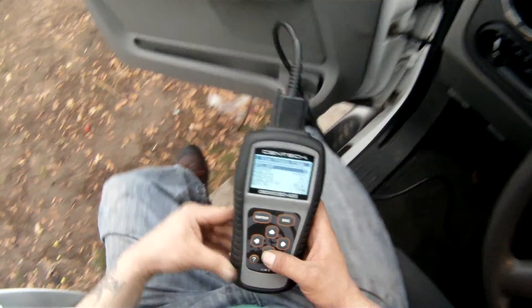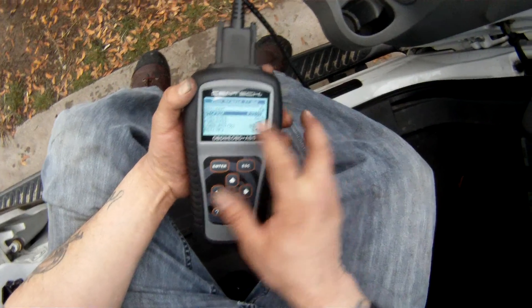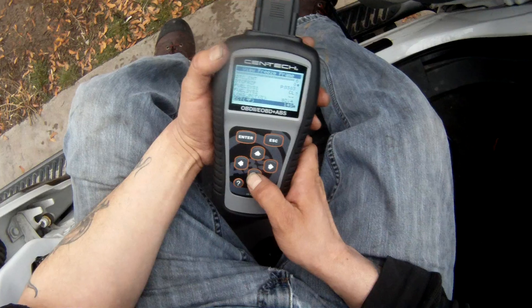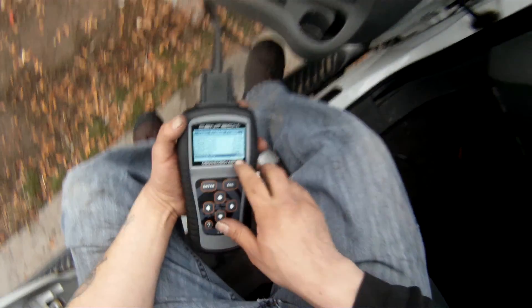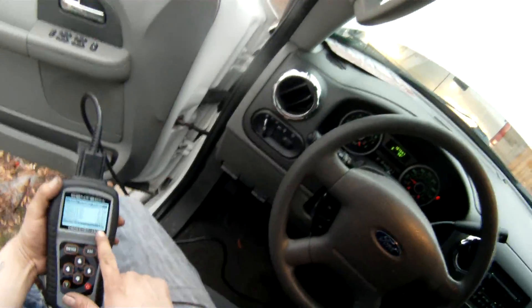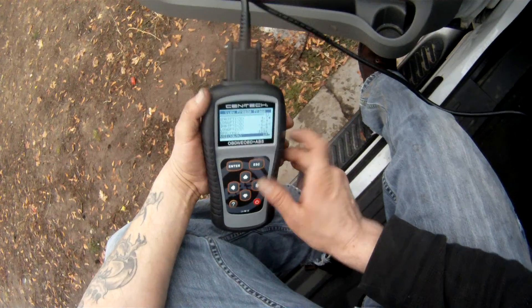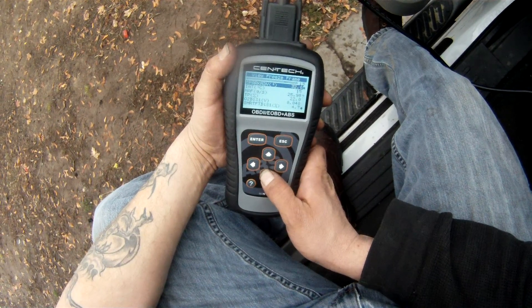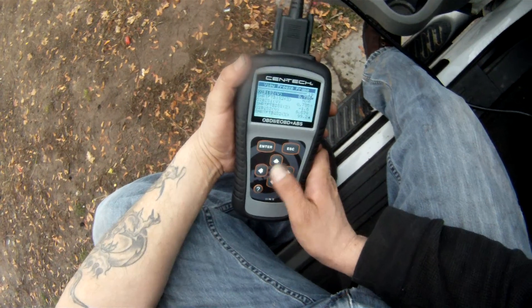Let's look at the freeze frame data. P0303 freeze frame shows the person was driving at 18 miles per hour at an RPM of 1200 — I wonder if she was coming to a stop when that cylinder died out.